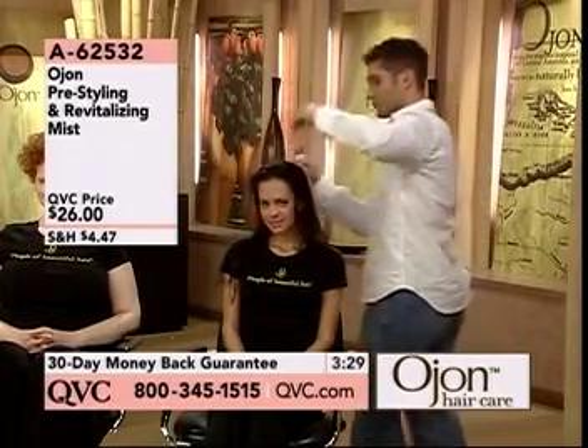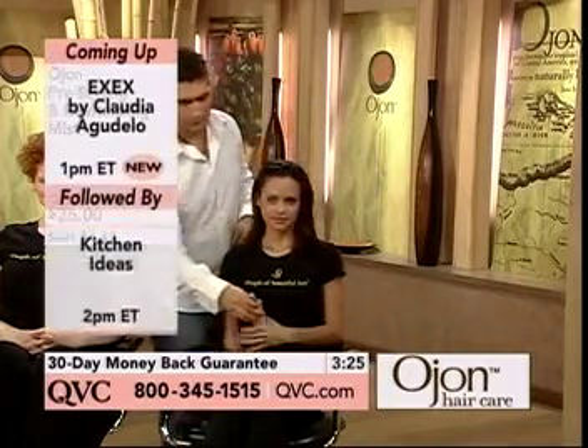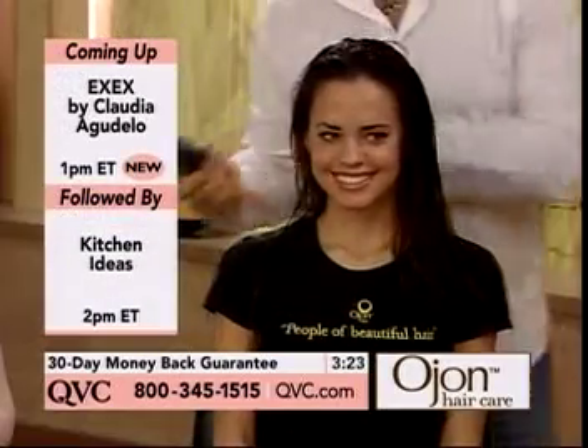He'll spray it into towel-dried hair. You want to shake first — shake to activate. He wants to remind you of that. And he's my brother-in-law, so he knows he better not slack on there.